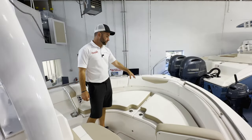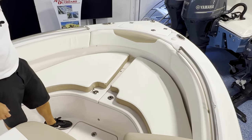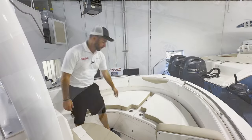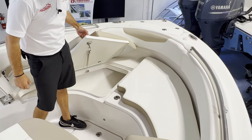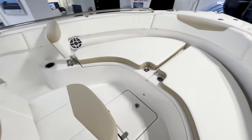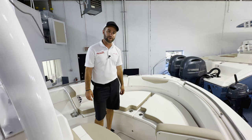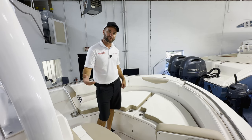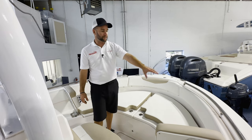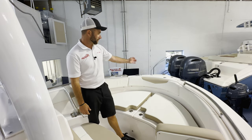In the bow of the R222 you get these super comfortable bow cushions. This particular boat has the bow backrest. You have access to storage underneath the front seats, there's additional storage in the floor, and it gives you access up to your dedicated anchor locker. It comes standard with a Sirius XM antenna which you could subscribe to XM. Stainless steel bow rail all the way throughout, pull up cleats, and your nav light.